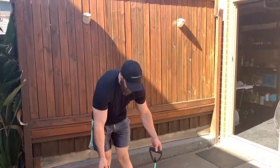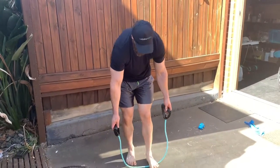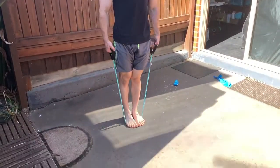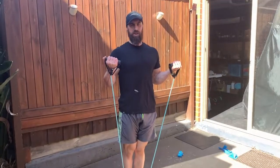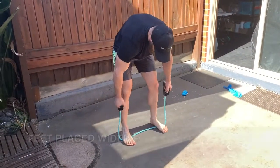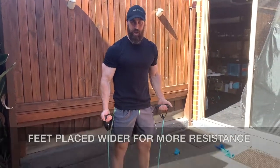Same thing with the band for the bicep curl. This resistance is probably not enough for me, but you can deload or increase the load however you like. If I add my feet closer together and curl, that's a certain amount of resistance. If I step wider on the band, now that's going to make it harder to curl up.